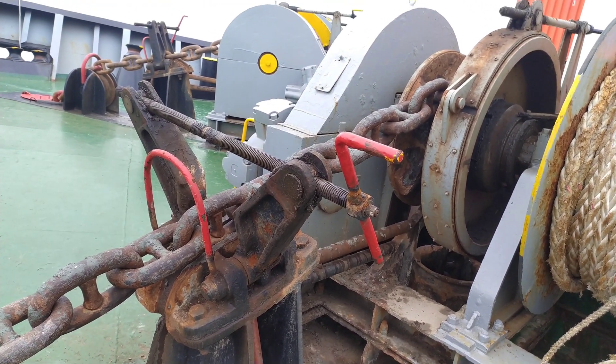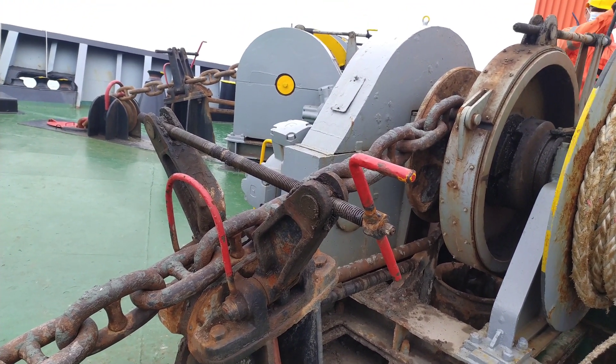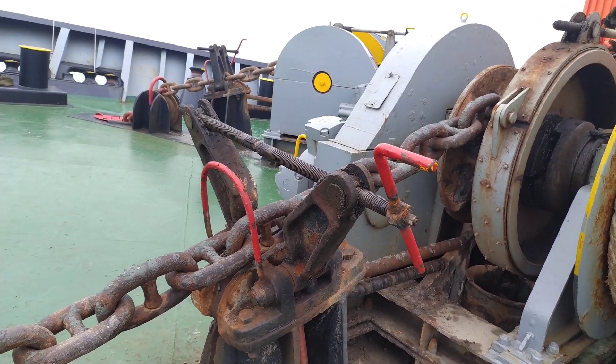I have taken shots from multiple angles to show you how dangerous the surging of the anchor chain is once the anchor is let go.